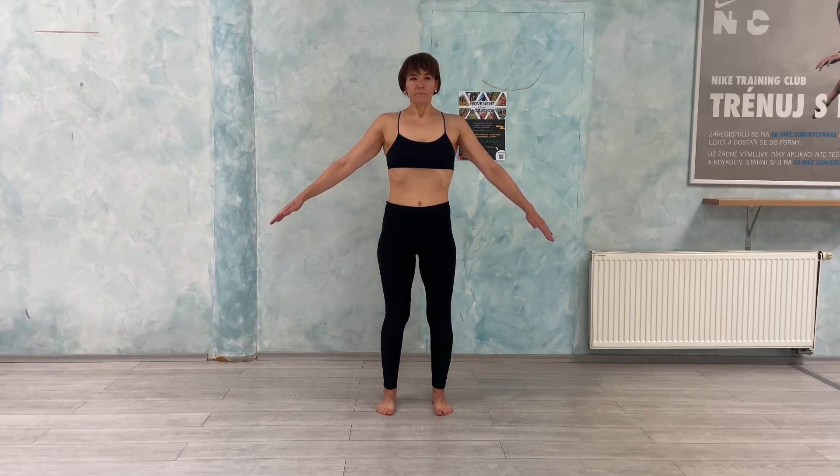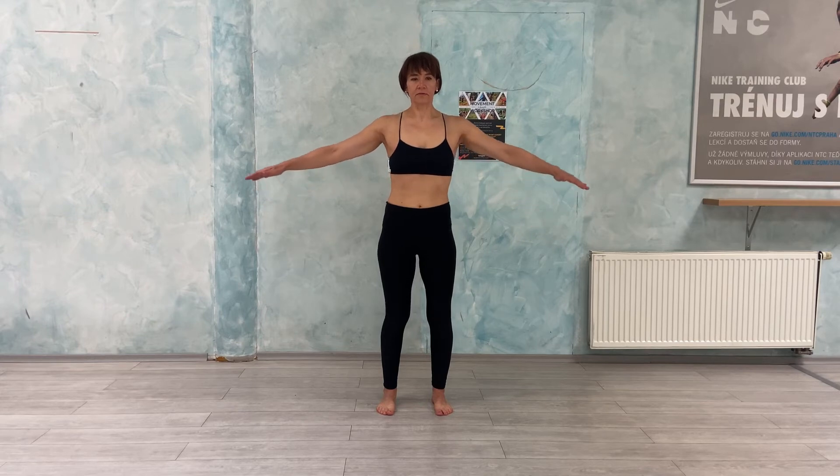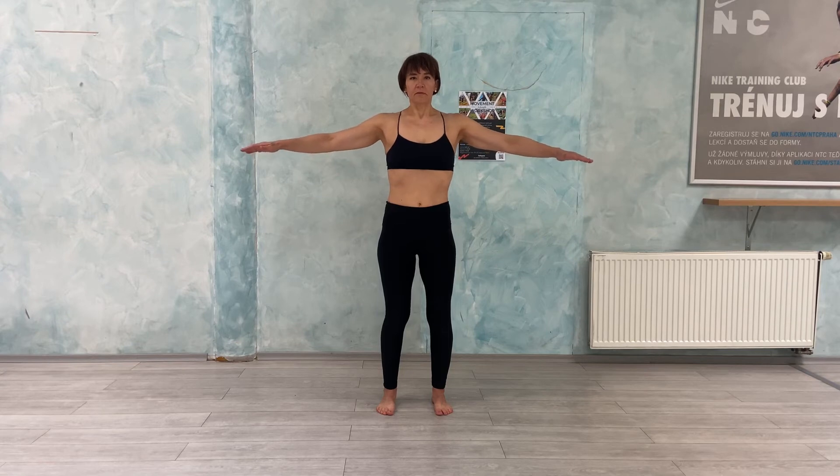And inhale. And for exhale, lift your arms to mid-venus position. Inhale, open the ribcage. Exhale, relax.